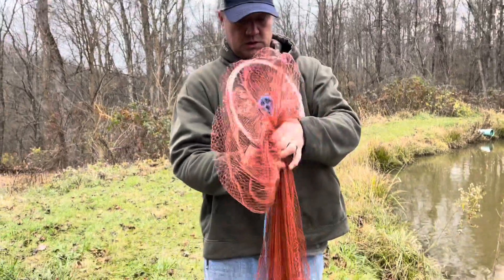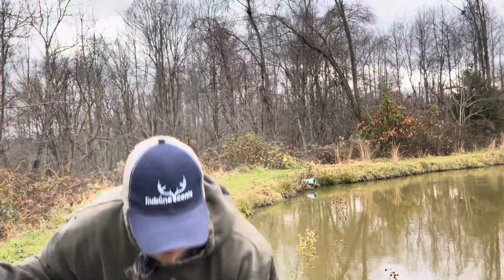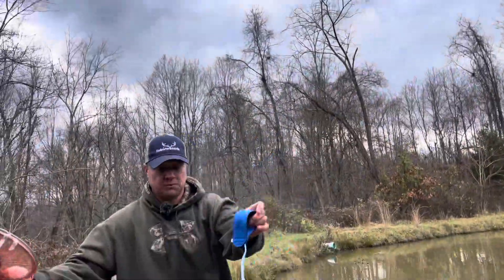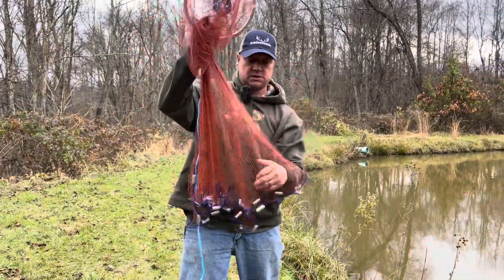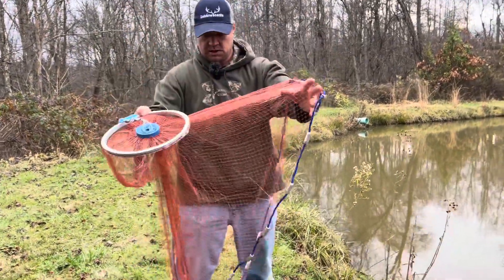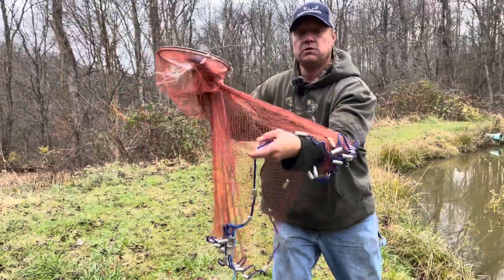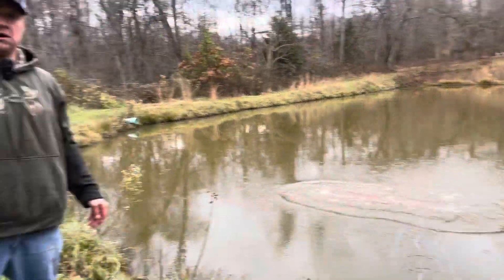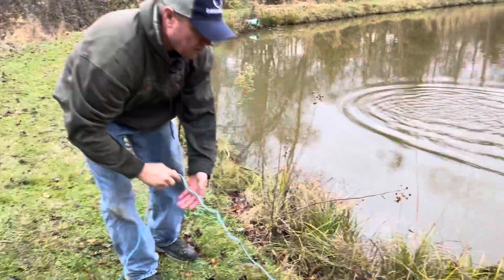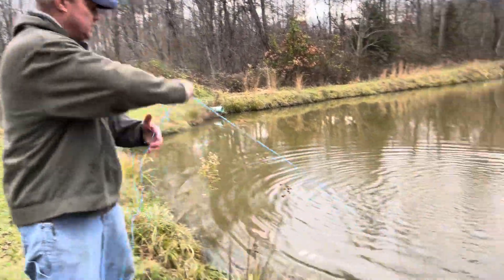I'm going to try it one more time. What I'm going to do is put this on my foot so it's not in the way, take this around like this, and then get ready. One. Two. Three. There you go — see how it opened up? That was a better one. A little bit of practice, guys, and you too can do this.